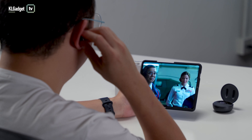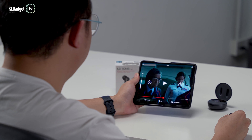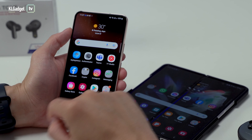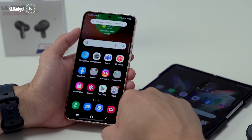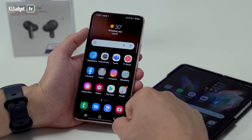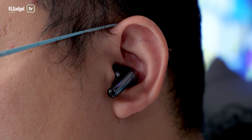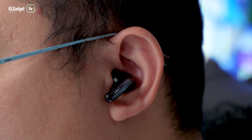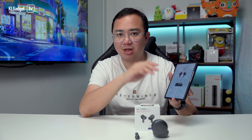The Tone-Free FP8 also has on-ear detection that automatically pauses your music when you take it off. It's pretty easy to connect as it supports Google's Fast Pair service, allowing you to easily switch to another Android device once connected on a first Android device using the same Google account. It has Bluetooth 5.2 connectivity but lacks APTX HD support, though it does support the AAC codec.